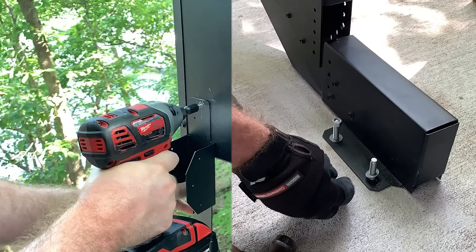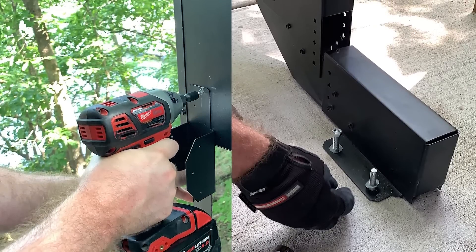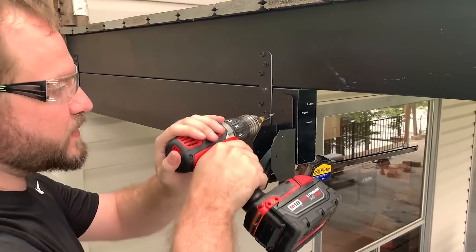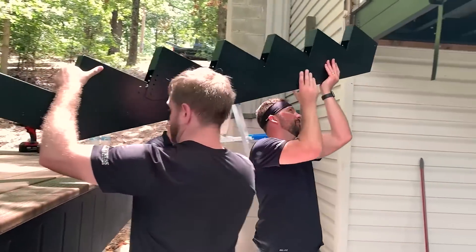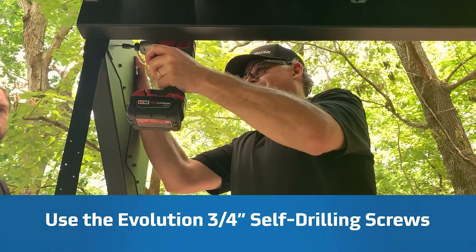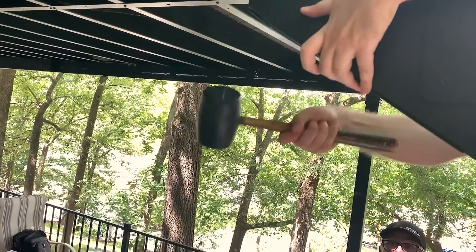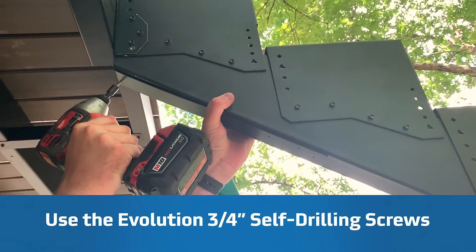Install the assembled stringers using the Evolution Stair Strap and Evolution Anchor Bracket. Next, move on to the stair strap. Position the stair strap and fasten to the deck. Install the stringer by positioning it on the stair strap and fastening it using the holes on the side of the bracket and Evolution 3¼-inch self-drilling screws. Once the stringer is installed, use a rubber mallet to bend the bottom portion of the stair strap along the bottom side of the stringer. Then fill in all the holes on the bracket.